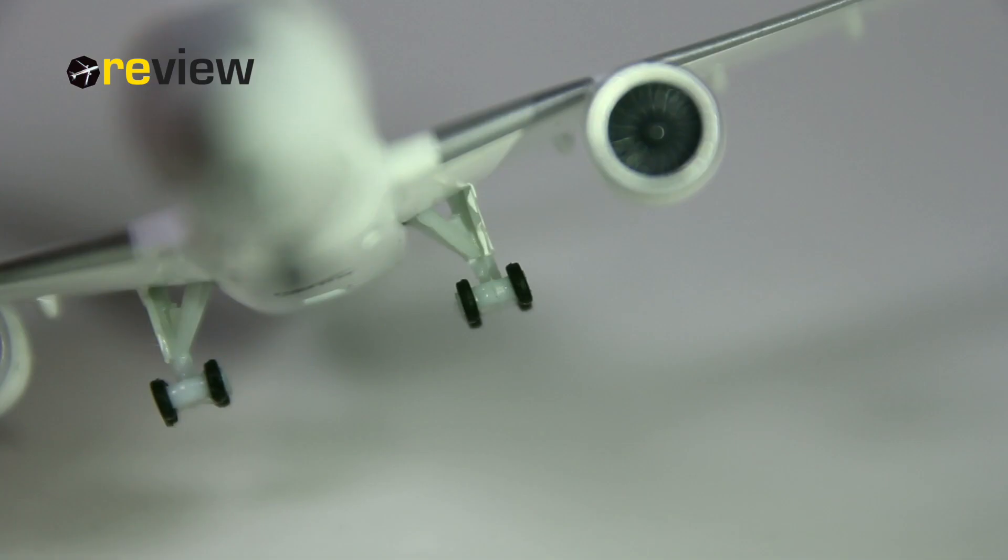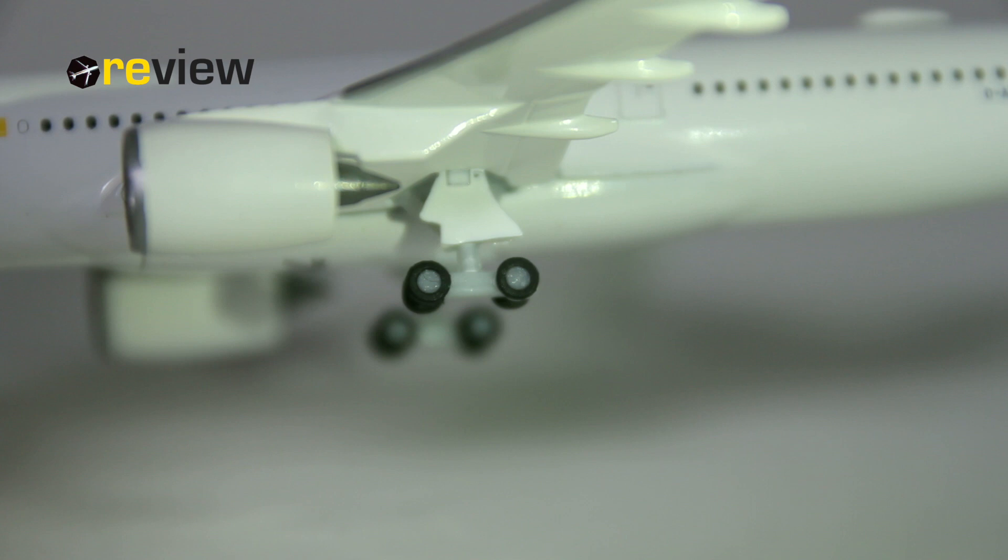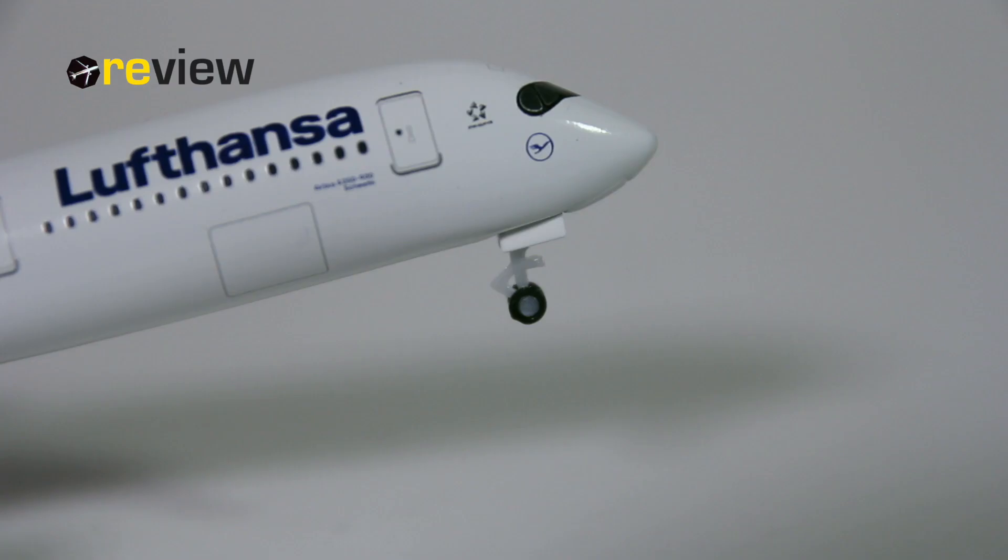I really like the rounded curve that these winglets have. I think that looks really nice in real life, and Heppa Wings has done a good job replicating it here. Underneath the wings, we find the main landing gear. That looks pretty decent. What I don't like, however, is the distance between the wheel sets — I think that is too wide. The front landing gear also looks really nice, although we could have a few markings here and there printed on, but we don't get that as it is not a club model.